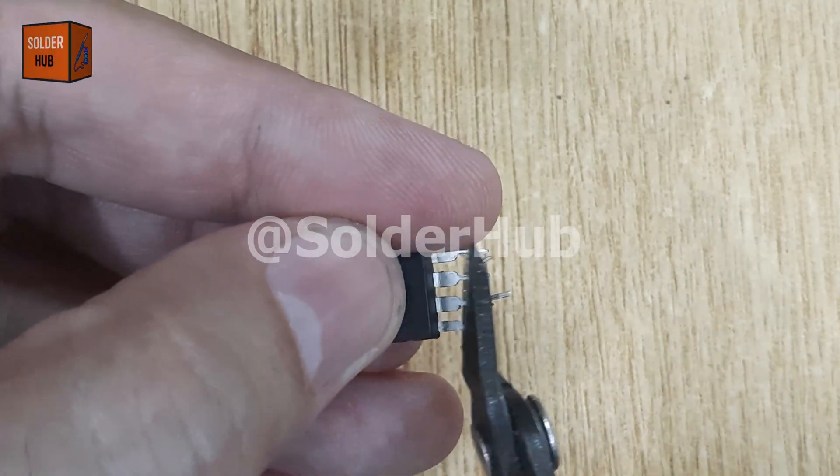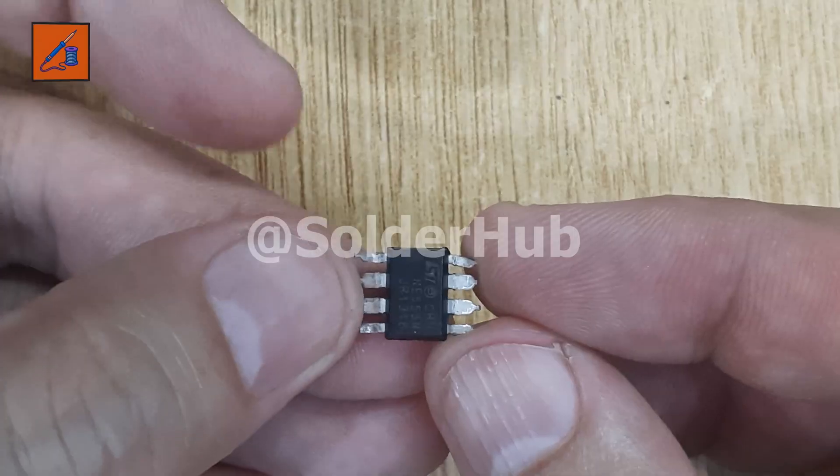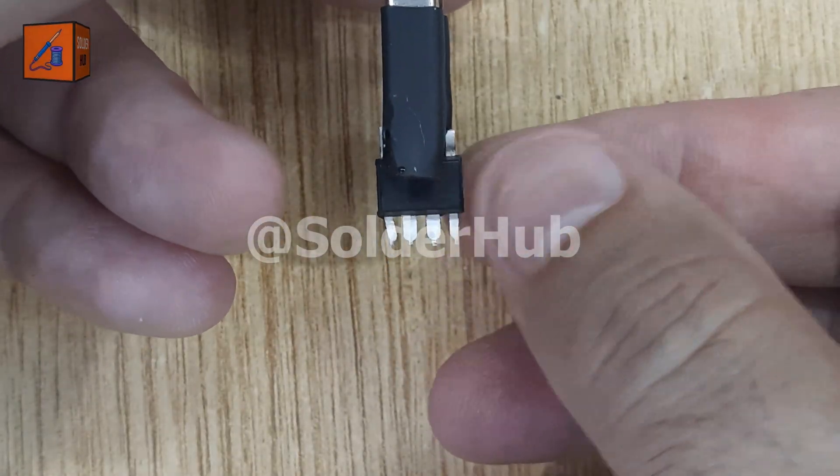The first component we'll use is the 555 timer IC, which is widely used in electronics for timing applications. I'll start by trimming all of its pins to make them neat and manageable for soldering.